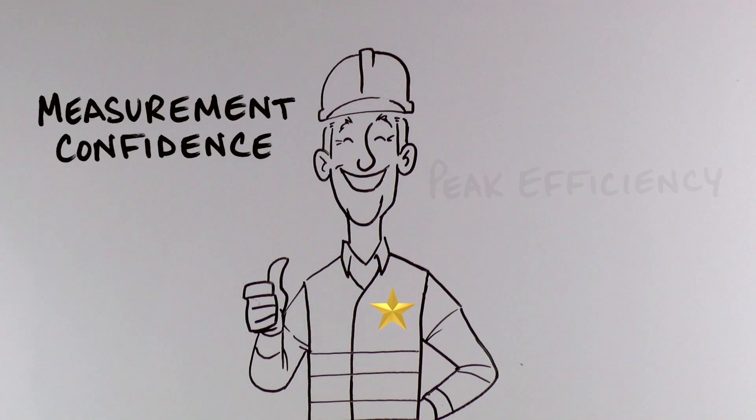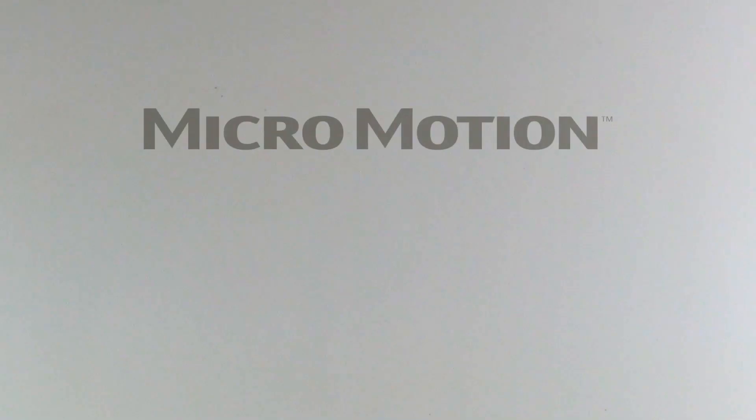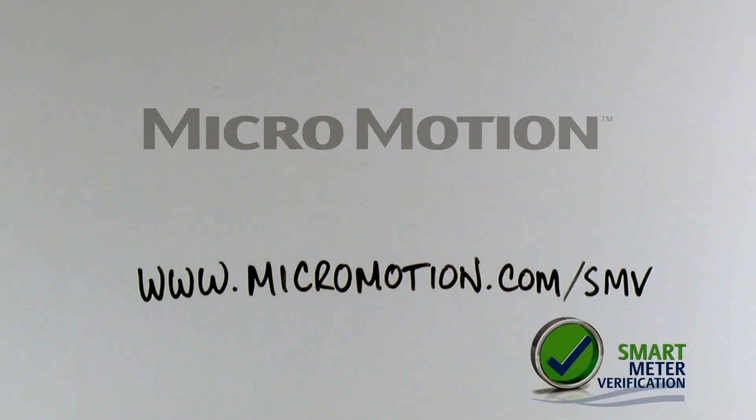SMV delivers the measurement confidence you need at a cost that improves your productivity, all while keeping your employees safe. To learn more about SMV and Micromotion Coriolis meters, visit www.micromotion.com/SMV.